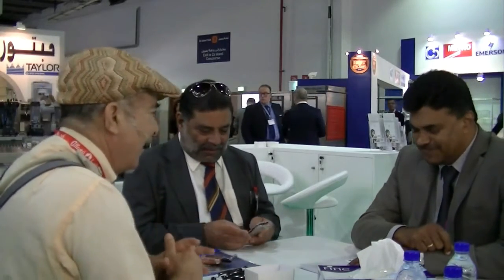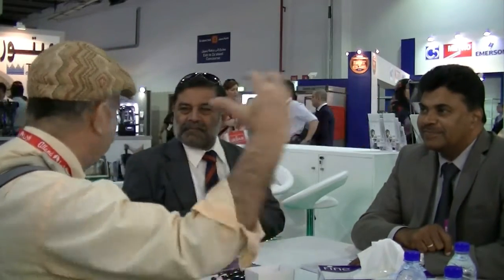My name is Purshit, sir, and thank you for giving me the time. I think this is the right time to be here because the influx has not started yet — we still have 5 minutes. After that, we don't know whether you will have time to talk to us or not. So Raju, this company is of great interest to us.